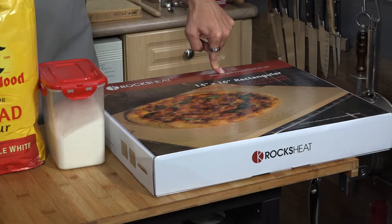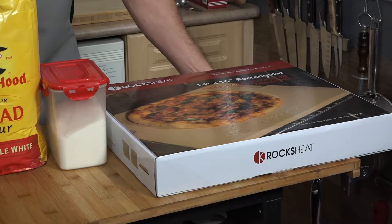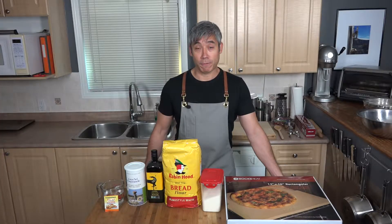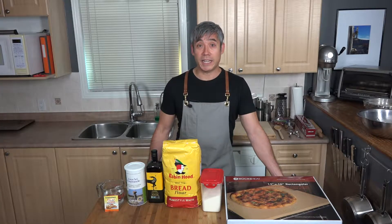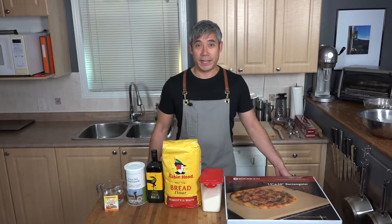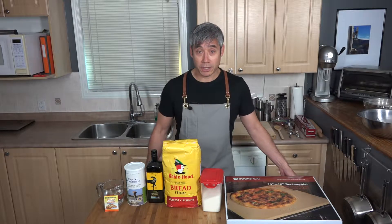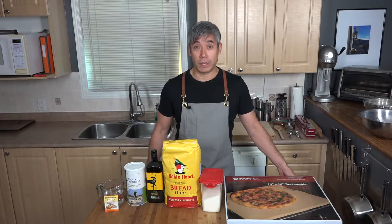The pizza stone is in the oven right now at 550 degrees and I've had it in there for 40 minutes. You need it heating at least that long so that it gets to temperature and crisps up your crust — that is the big secret to a nice crispy crust. I like thin crust but you can always make thick crusts.